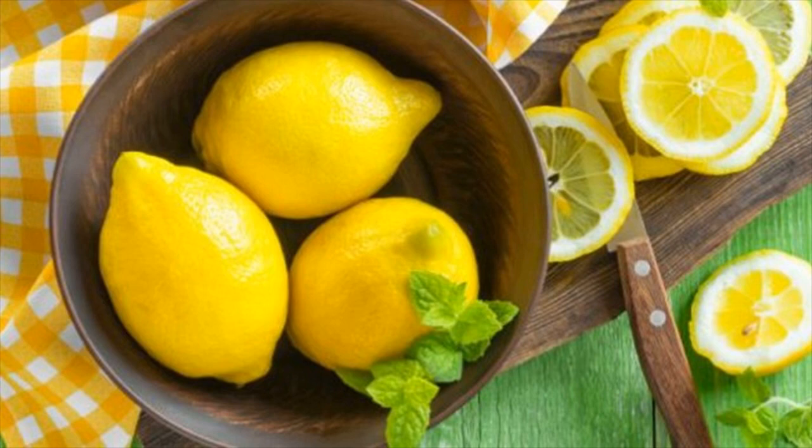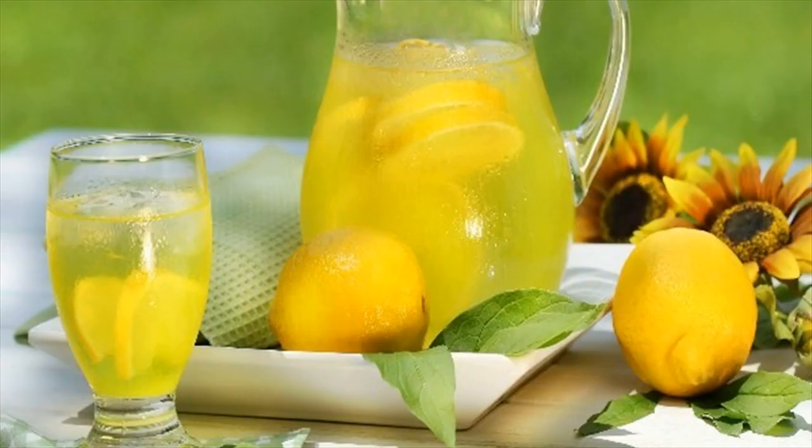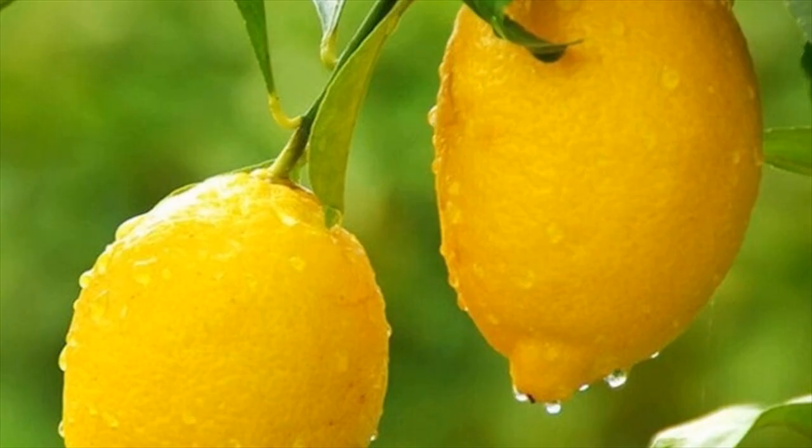Ingredients: the juice of 1 lemon, 1 cup of water (200 ml). How do I use it? Squeeze the fresh lemon juice and mix it with the cup of warm water. Drink on an empty stomach, without any other food, for 3 weeks straight.